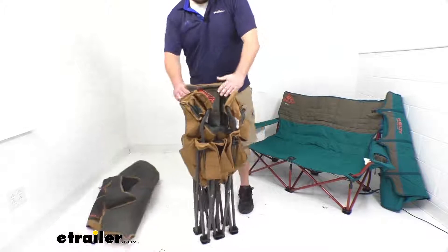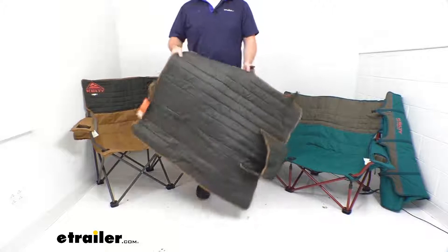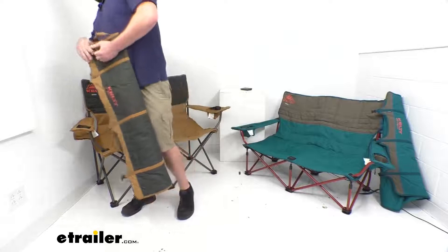Once we pull it out, we can set it up. These sleeves are padded, so they say you could use this as a foot floor mat or a pet mat if you want to provide a more comfortable spot for your pets to lay in. It does have a little bit of padding and it does lay flat, so you could use it for that.